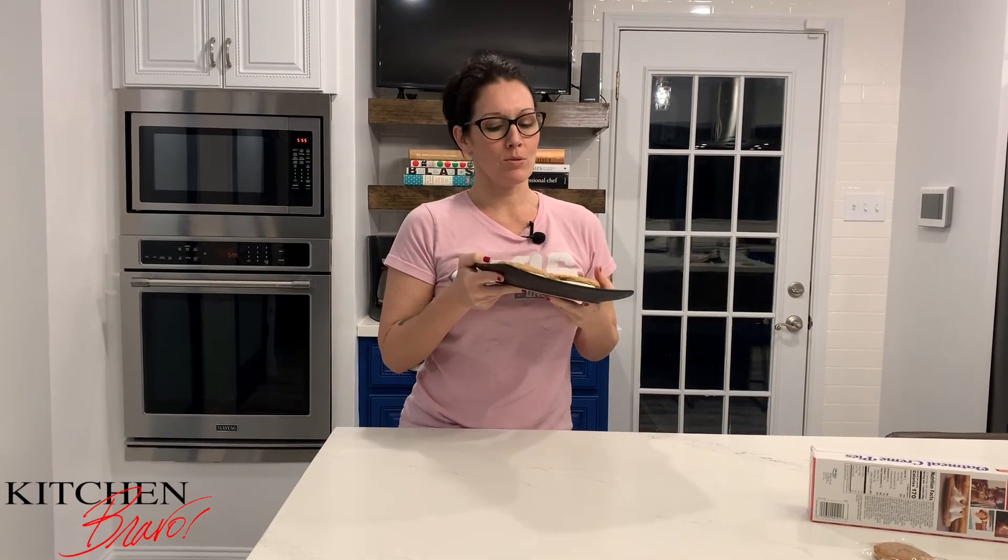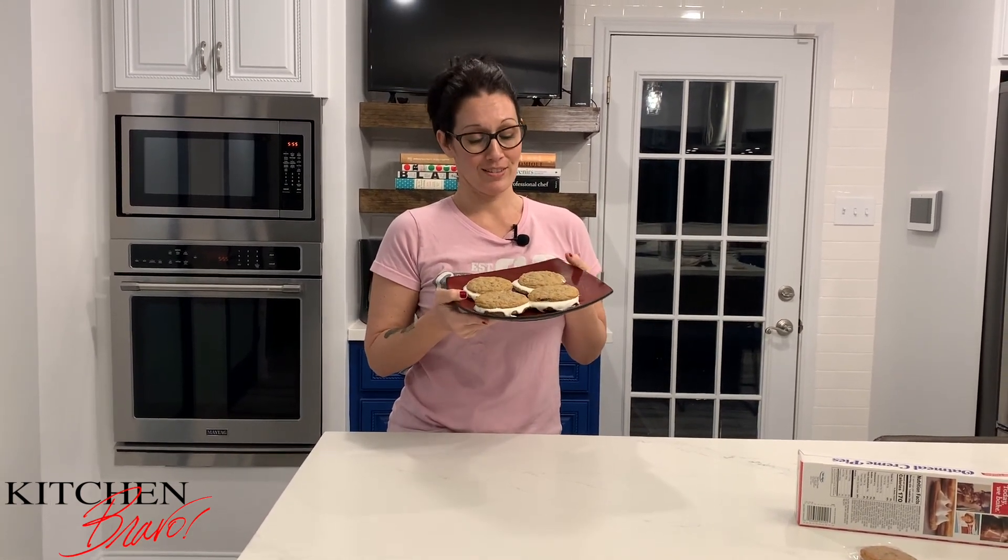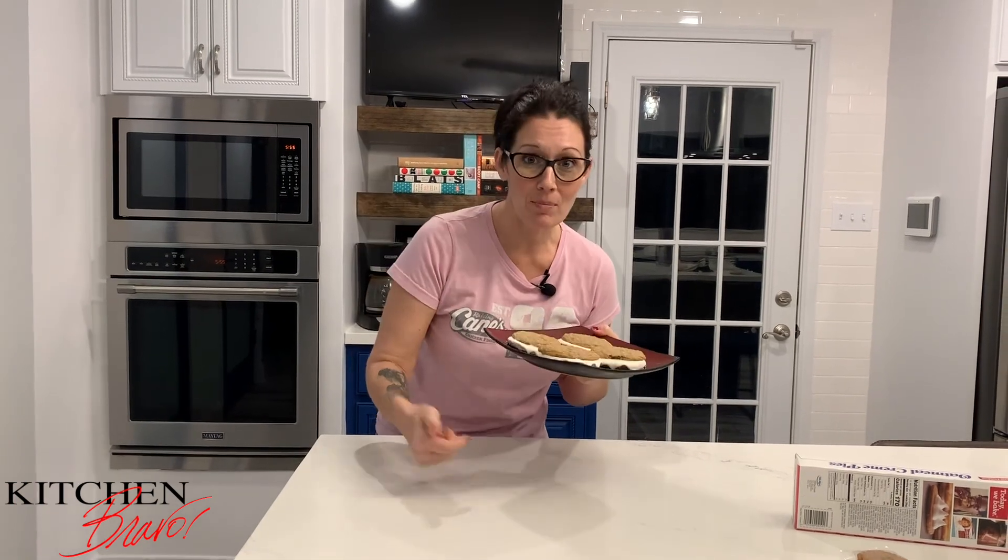These guys have all the flavor and more of these little childhood reminders — the smell, the taste, the vanilla, the oats, the texture. These guys are where it's at. So stay with me. I'm going to show you exactly how we recreate our own version, the Kitchen Bravo way of the Little Debbie oatmeal cream pie.